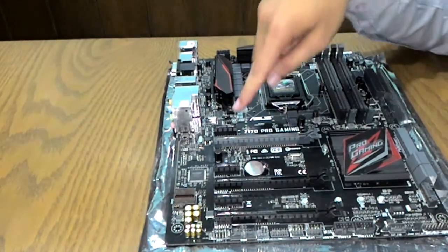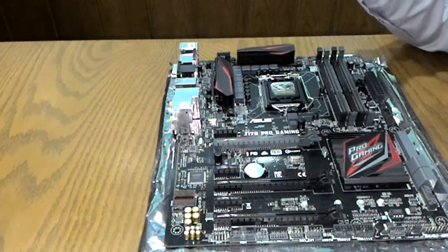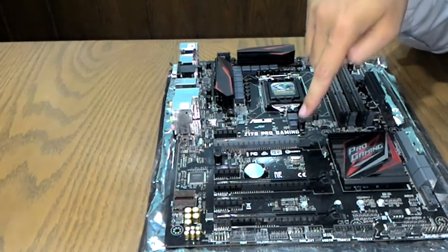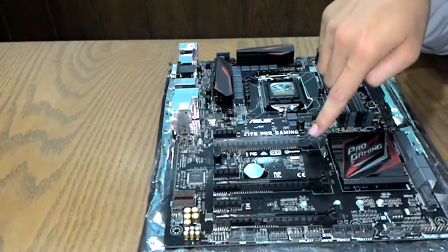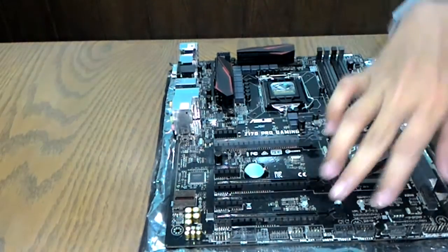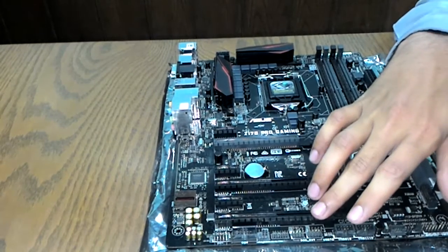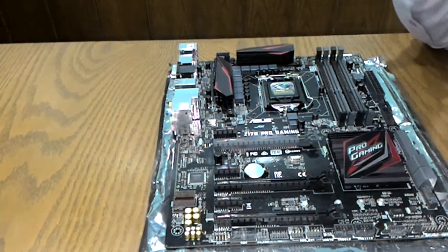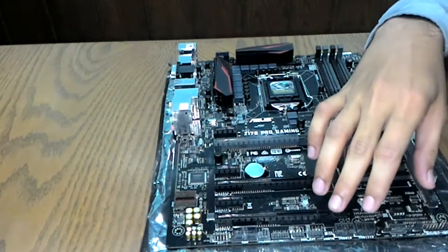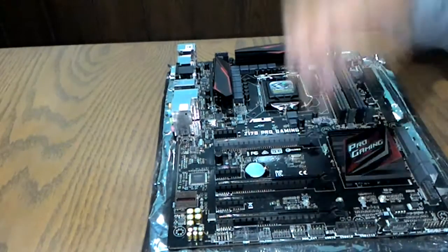The board has three PCIe x1 slots and two PCIe x16 slots. In dual-GPU mode the primary x16 slot runs at x8, and in single-GPU mode it runs at full x16. The secondary slot runs at x4, and if you have an M.2 Hyper Kit card, it can be mounted there.